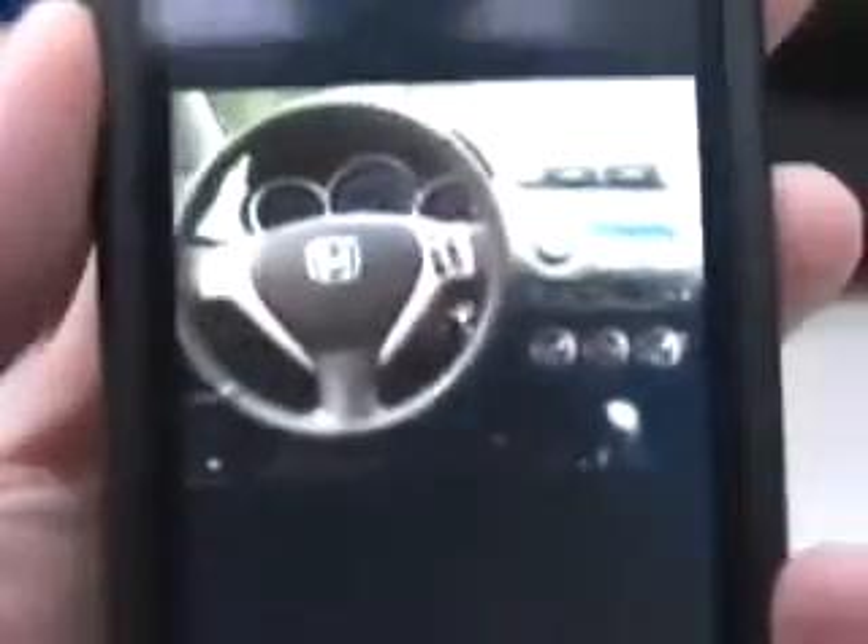So yeah, it's called iCar Remote. It's like $6.99 from the App Store. It's pretty chill. I very much recommend it.